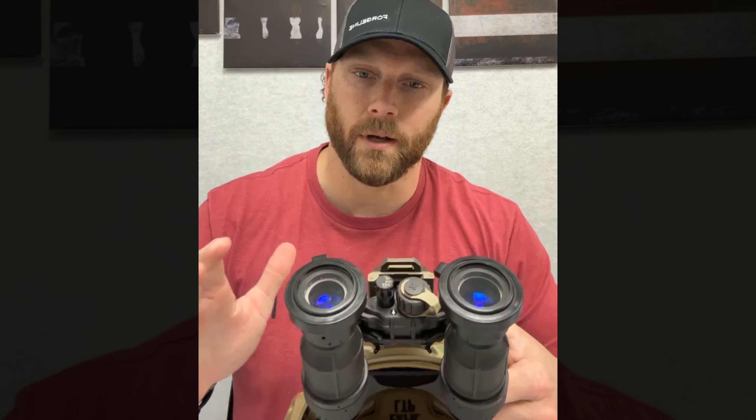I'll pull one off so you can see it. This right here is the Tarsier, and it fits on the end of a pair of night vision goggles. You just slip this on — it's pressure fit. They have a lanyard here that connects and can be hard-pointed onto your helmet or your MBG mount, so if you inadvertently knock them off, you're not going to completely lose them.